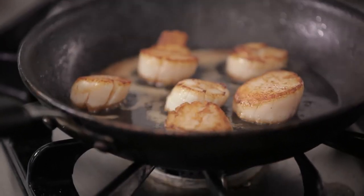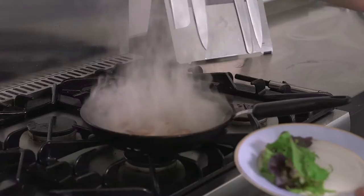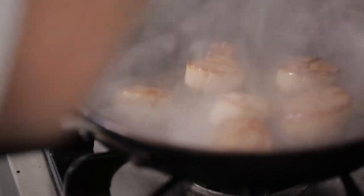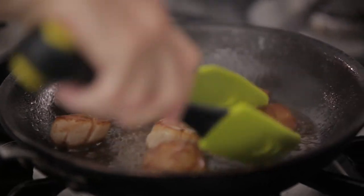Switch the pan off. Squeeze the lemon juice. Squeeze the tongs and flip them out.